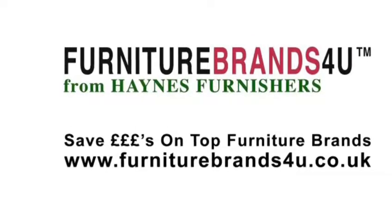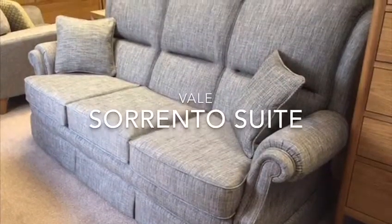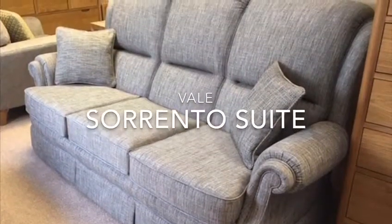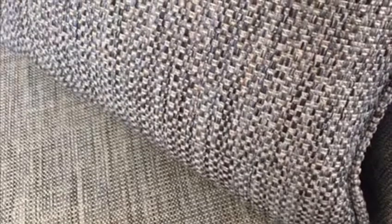Made in Yorkshire in Hebden Bridge, this is the Vale Bridge Craft Upholstery Sorrento range. It's available in a very wide range of different fabrics. We've got it on show here in a pew to one, and you can see that the scatter cushions are slightly different materials to the main suite, so you can have the scatter cushions in a contrast if you wish.